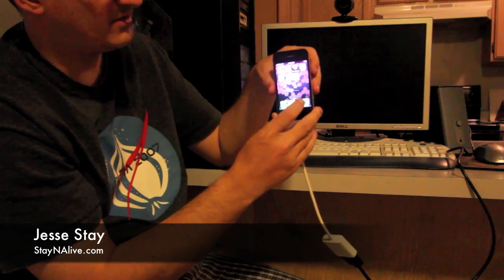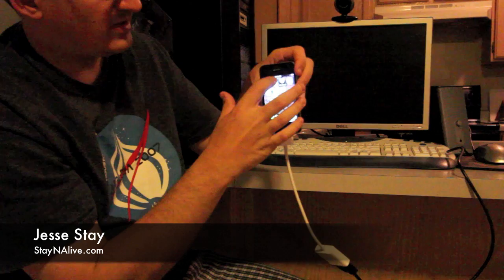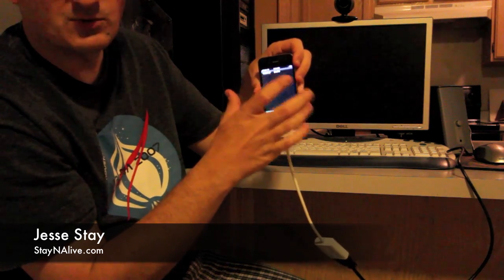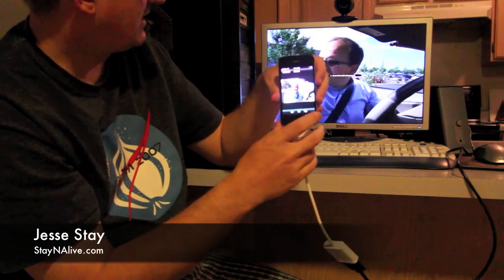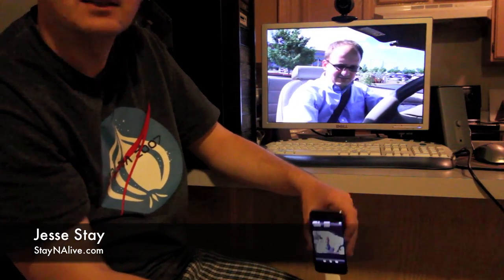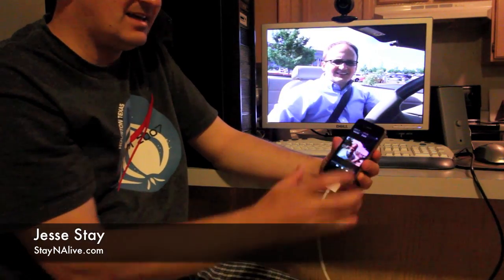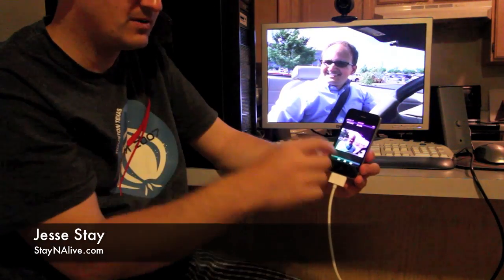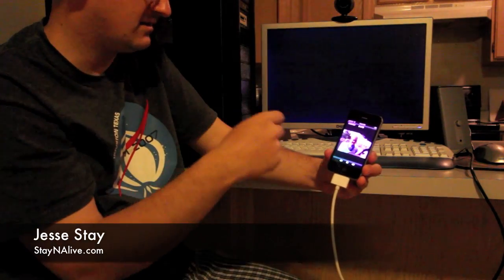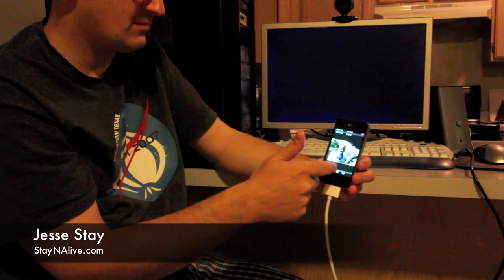I'm not sure how well you can see that — it might be a little unfocused — but if we go to our photos, this works with any video or moving photo. As you can see, this photo I recorded earlier is displaying on my monitor. Any moving video that you see shows up on there, so let me hit pause here.